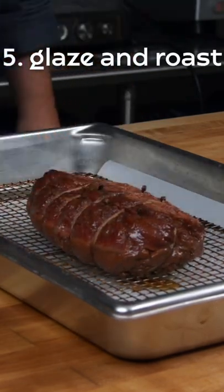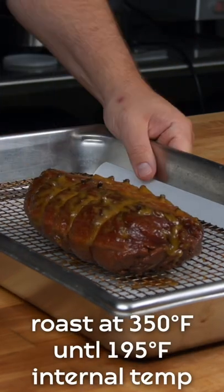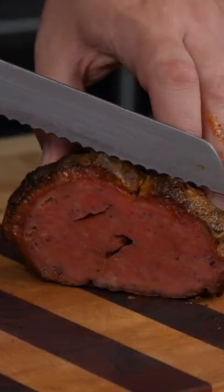Once it is poached, we stud it with cloves and then coat it in a maple, mustard, and pineapple glaze. This ham can be served in slices right away, or cooled and shaved into slices for that perfect plant-based ham and cheese.